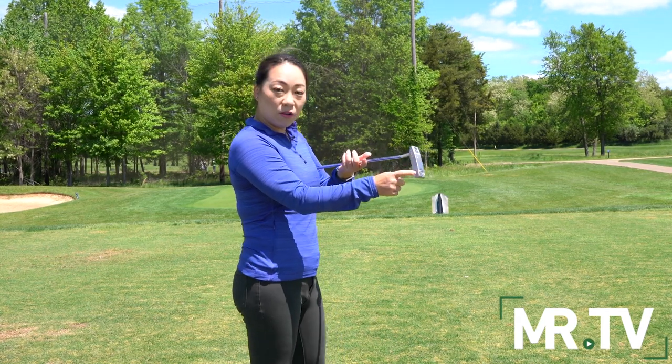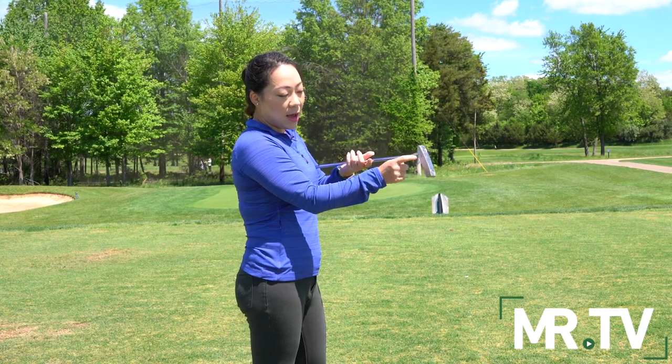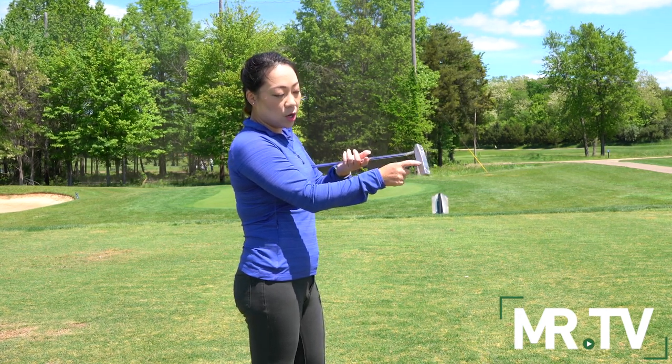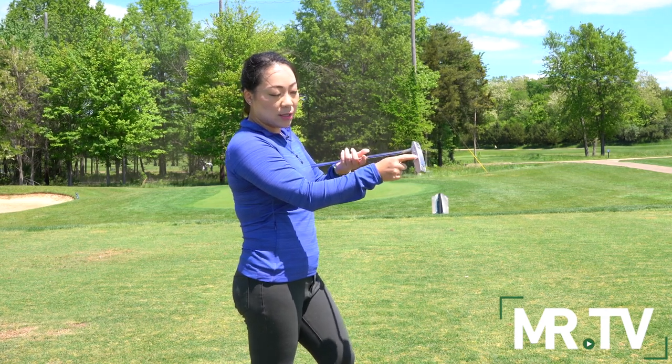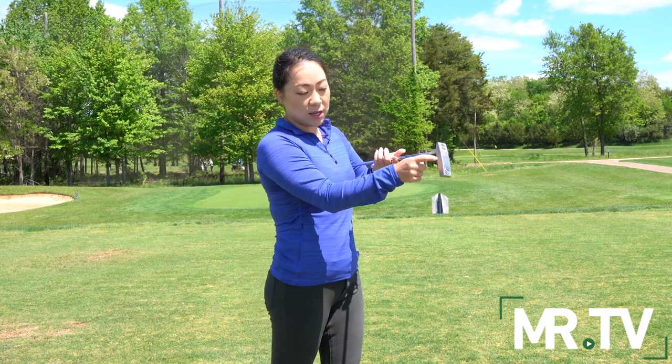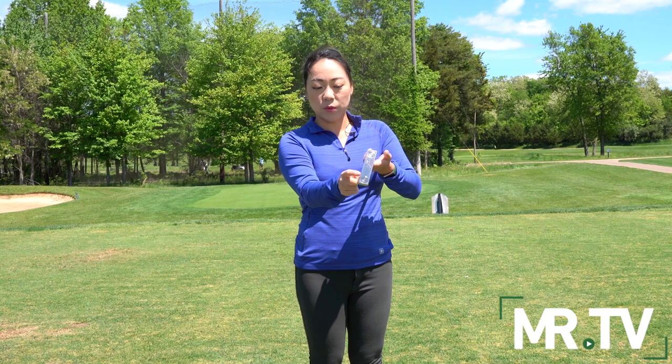With the same amount of pressure that I'm applying, I'm going to start moving towards the center. And as I'm moving towards the center, you're going to start to see that the putter starts stabilizing and stops shaking. Here it is at the toe, and then as I'm starting to move towards the center, I notice that my club stabilizes.